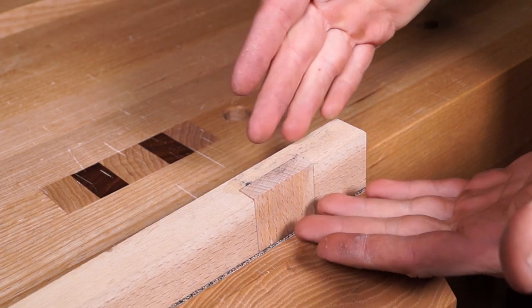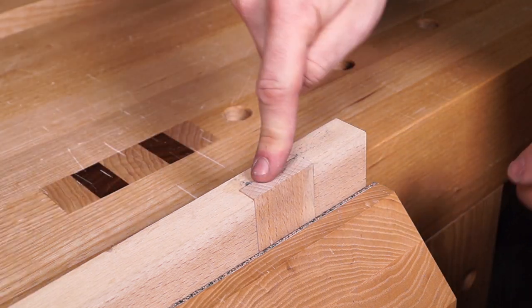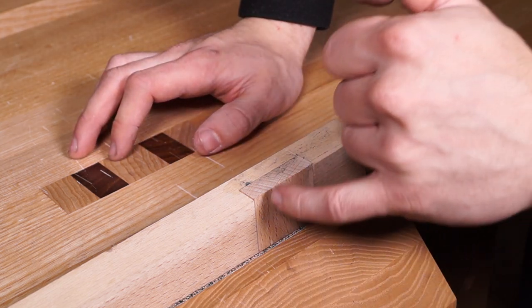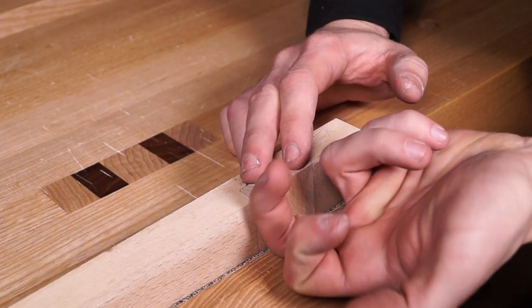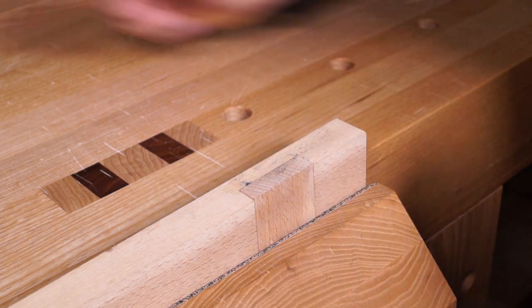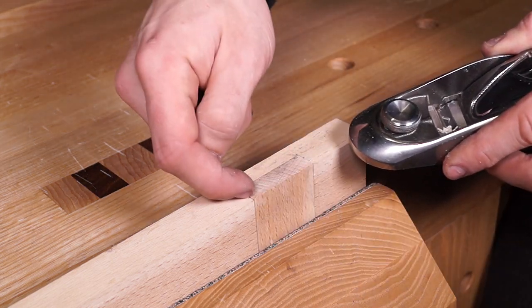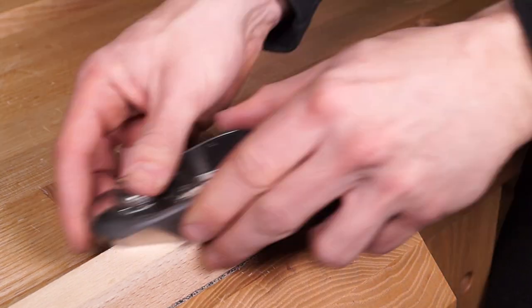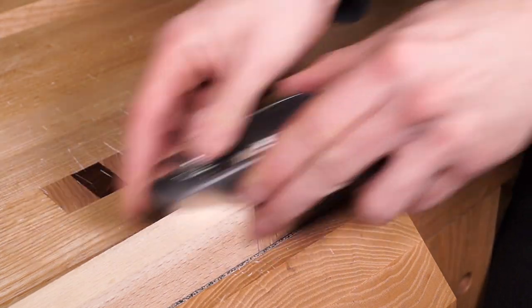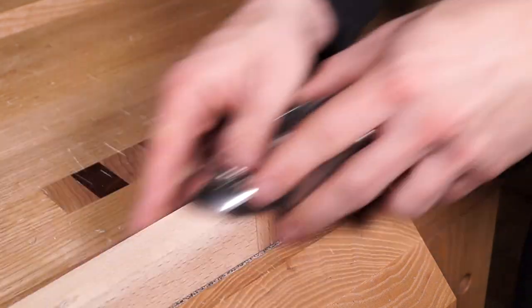When I marked the shoulder lines on these joints, I marked them so the end grain would overhang, making it easier to plane flush rather than planing the entire surface. Another advantage: if you have tiny gaps, you can plane toward the gap and it will break the end grain out and fill it slightly. I've got a low angle block plane here — low angle planes work better for slicing across end grain. Skewing the plane inward prevents punching out the grain. There we go, the gap is gone.